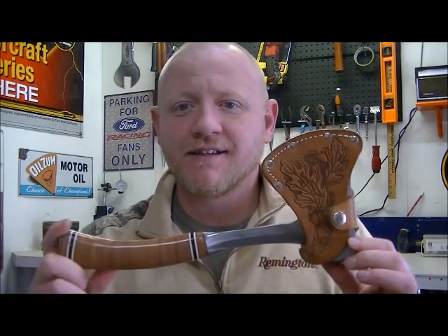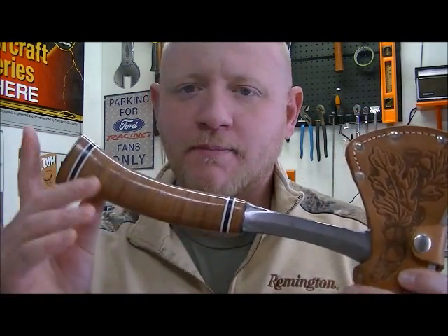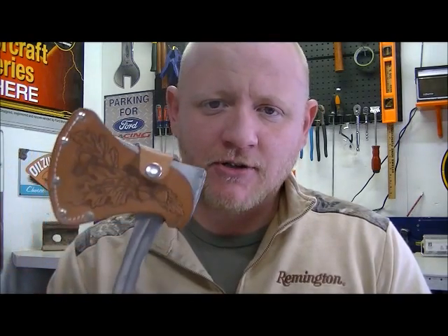Today we're going to be doing a review, maybe a little discussion, about my favorite bushcraft camping companion, if you will. And that is my axe. When I think about tools that I'm going to take with me out into the wilderness, I like to take a tool that has multi-purpose. Short of my knife, I think this axe is my best friend — it's the thing I lean on the most.